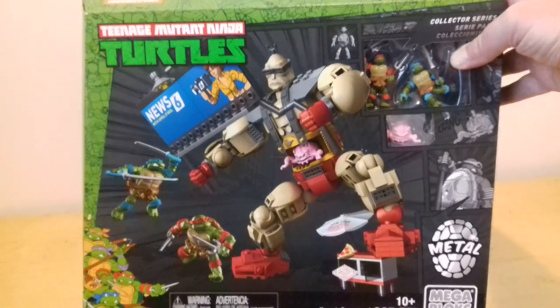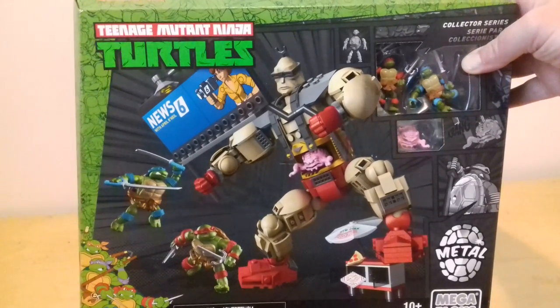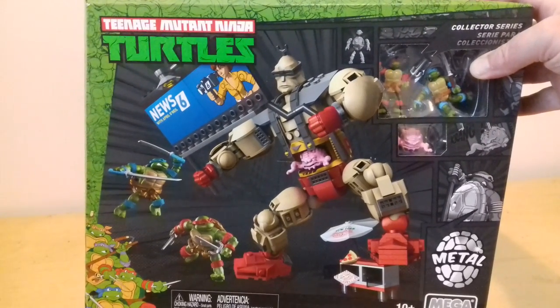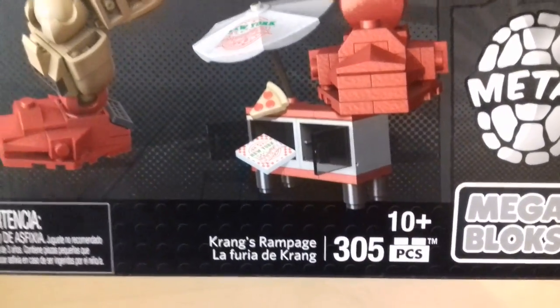Hi, Bill here and today we'll be reviewing Teenage Mutant Ninja Turtles Collector Series Mega Blocks - it's Krang's Rampage.